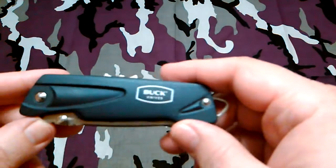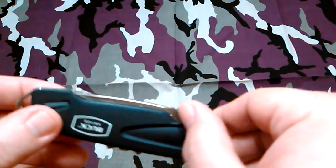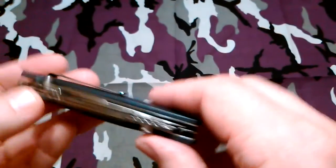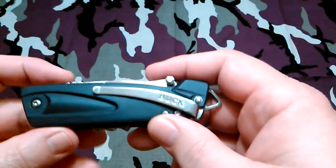This one here is called the Buck Extract Essential and this one's in blue. It's got scissors — a nice pair of scissors — and the screwdrivers are on this side. It also comes with a pocket clip.